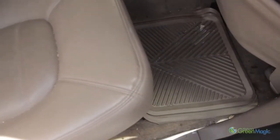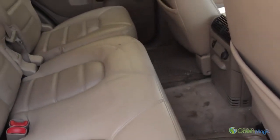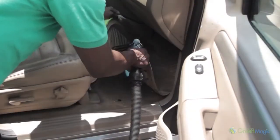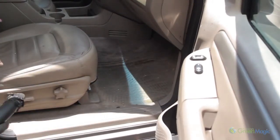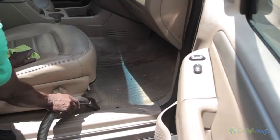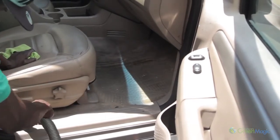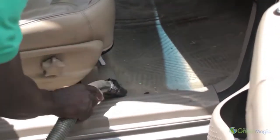Most vehicles' floors will be dirty with particles that are brought in from the outside. In many vehicles, you will find that the carpet will need shampooing — we will discuss that later. It is important to vacuum the floors thoroughly. Step 1: Remove the floor mats from the vehicle to clean later. Step 2: Simply vacuum the carpet within the front and rear of the vehicle. You should vacuum the seats during this time.